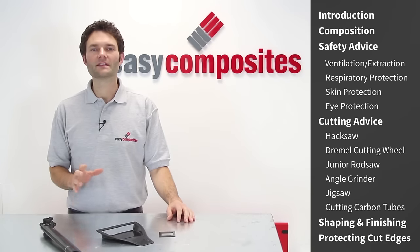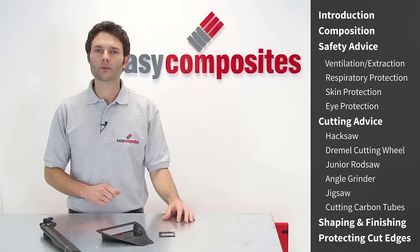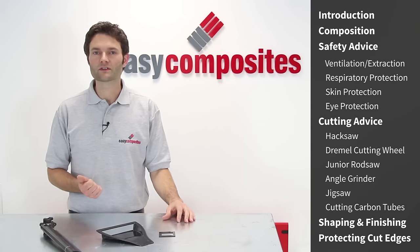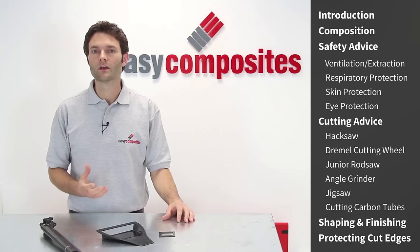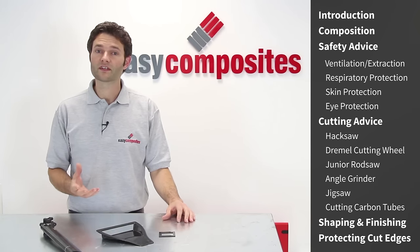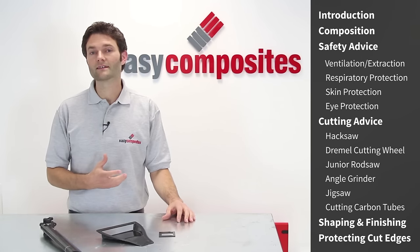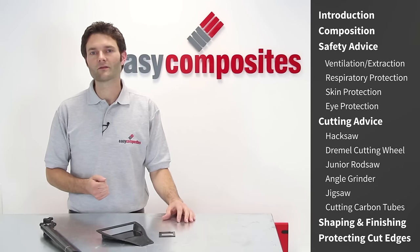I hope you've enjoyed this Easy Composites guide to cutting and finishing carbon fibre sheet and carbon fibre parts. The important things to remember are that with some basic safety precautions, cutting carbon fibre can be perfectly safe, and you don't really need particularly specialist tools to achieve a good finish. Some of the equipment shown, like the permagrit tools, are available on our website, and we also have an excellent range of carbon fibre sheet, angle and section — so if you fancy having a go at your own carbon fibre project, do check us out.